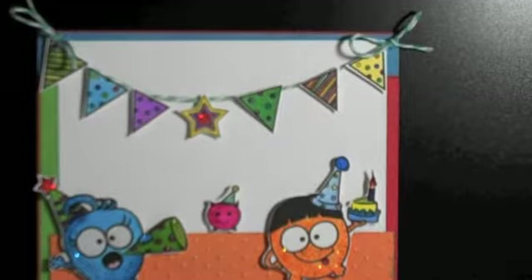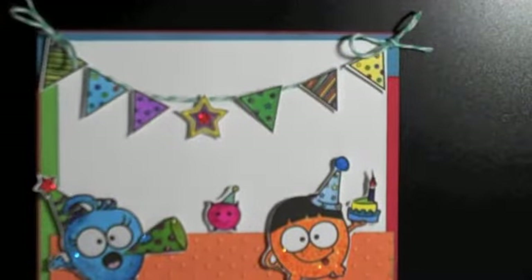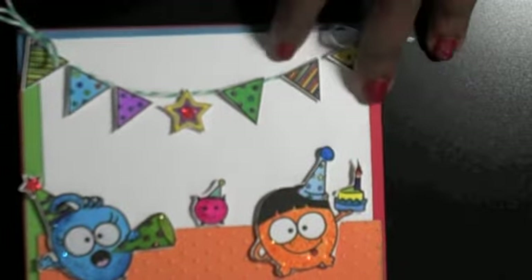I used some twine from The Twinery — I got this in a haul, go back and look at that video. I don't know what the name of this color is because I didn't get to buy the bundle. I used my Swiss Dots embossing folder for the dots at the bottom.